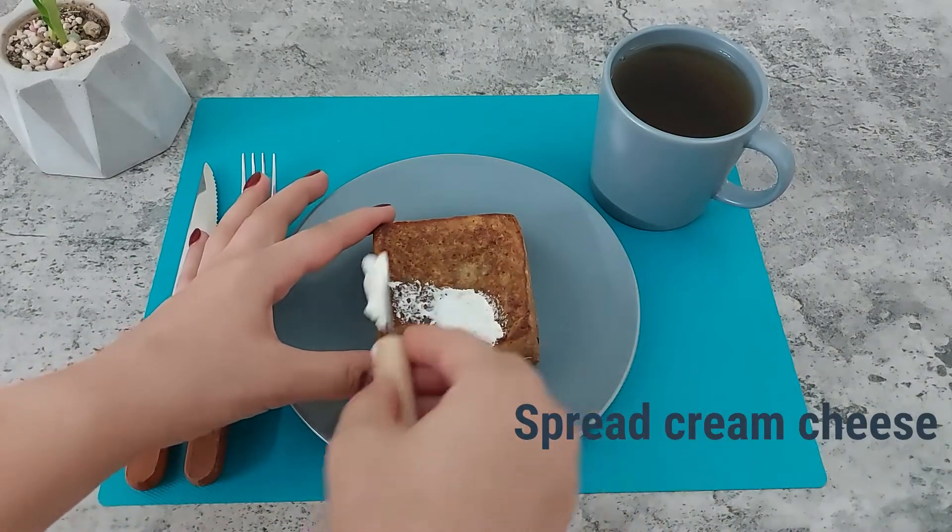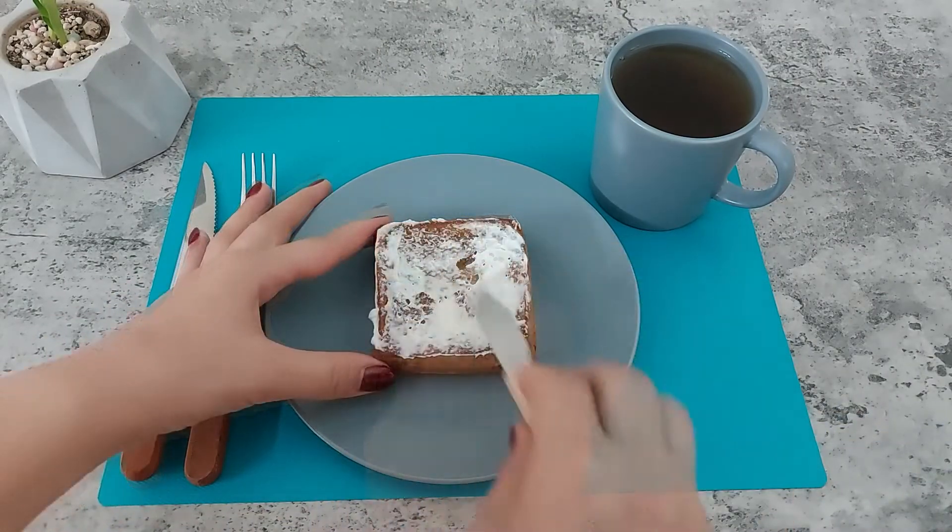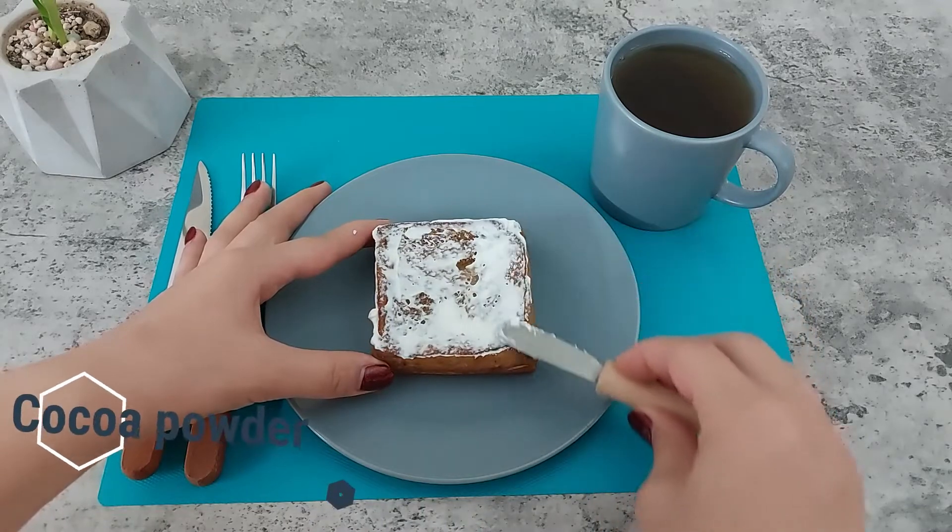Put the sandwich into a serving dish, sprinkle some cocoa powder on it, and garnish with cream cheese and mint.